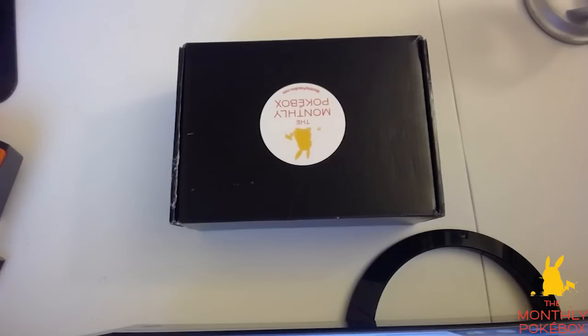If you guys are actually interested in purchasing a Pokebox, head on over to monthlypokebox.com. They have their basic, ultra, and master boxes available for you guys. You can purchase a one-time thing to test them out, or you can actually get a recurring subscription every month. They have tons and tons of stuff on their website and it's very easy to navigate, so head over to monthlypokebox.com and check them out.